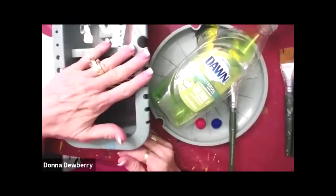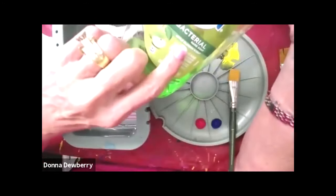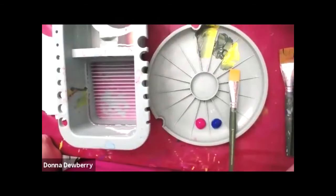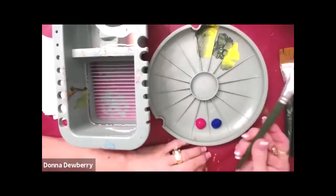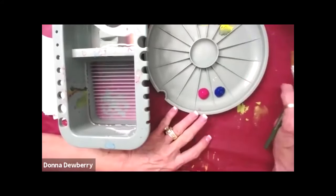I have a basin, my palette, some dish soap — this is hand soap, dish soap, all right? And I want to show you how I load my brush and clean my brush.